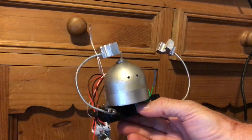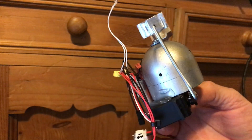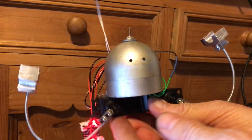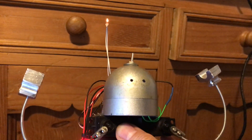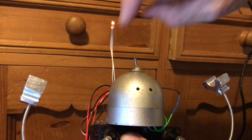Let's plug him in and get him going. So what happens is when the light comes on — we've got a little round bulb, and there's a switch up here on his head.